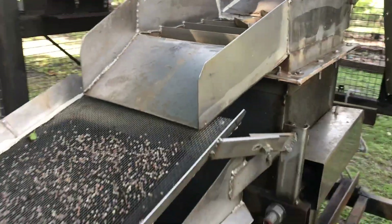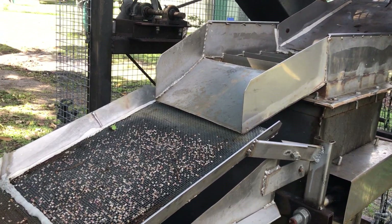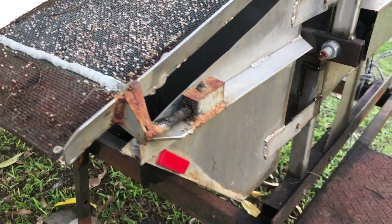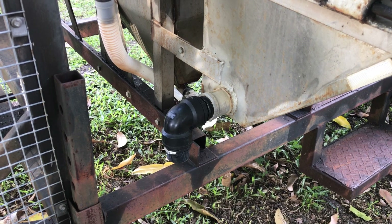When your material's been trapped in the jig bed, it overflows into here, so your smaller lighter stuff goes in the mesh and the water gets caught in that tank. It comes out of a black bend there to recycle.